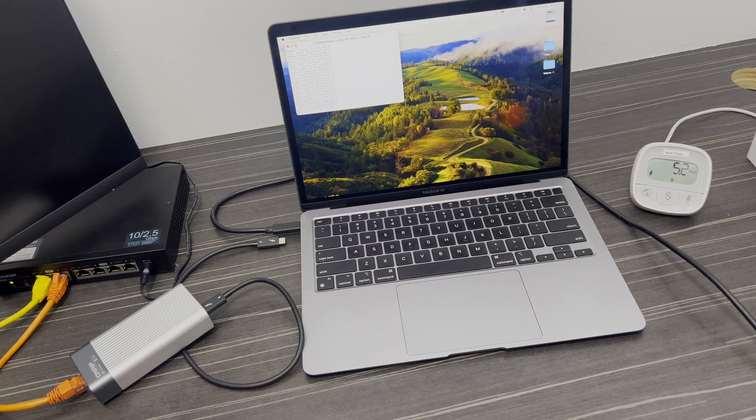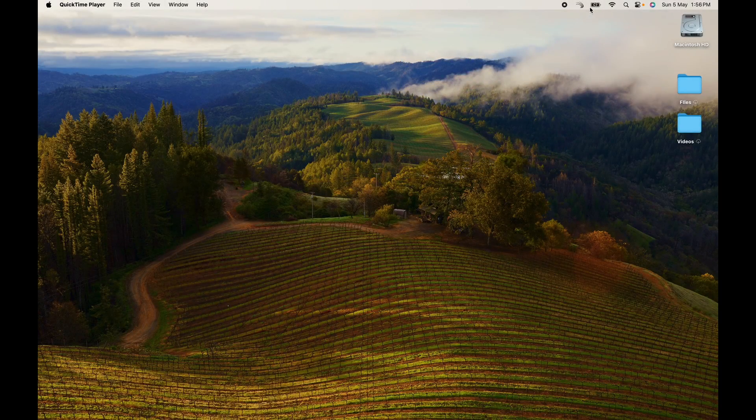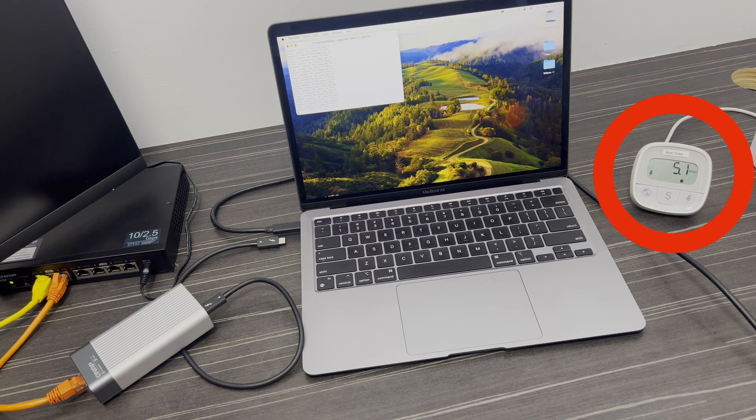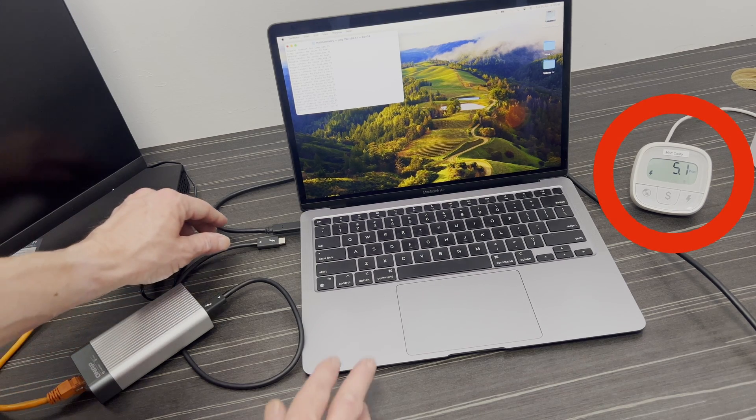I wanted to find out how much power it consumes. So first of all, without the adapter, I fully charged my laptop battery and set the screen brightness to half. I quit all programs except for a network ping running in the background on terminal, and then I measured how much power consumption the laptop had at the wall. This gave my laptop a baseline power consumption of 6 watts.